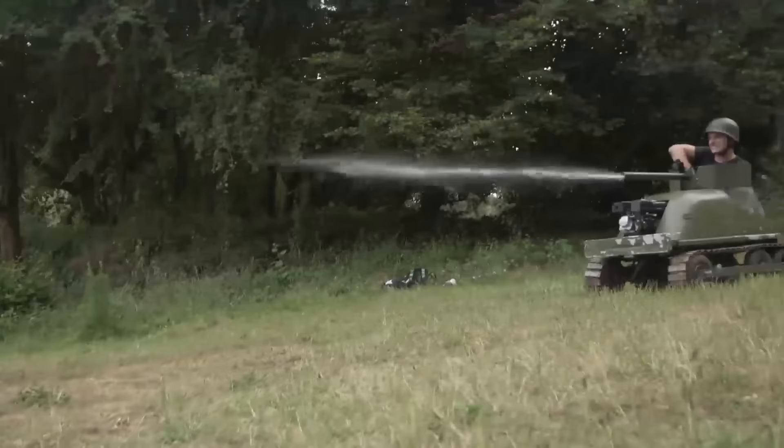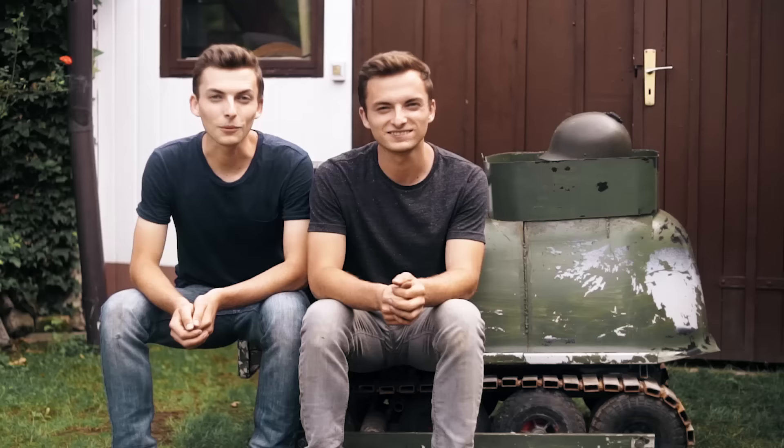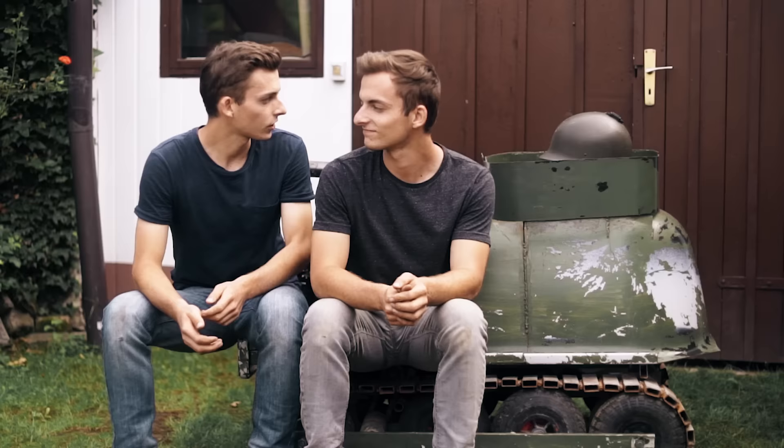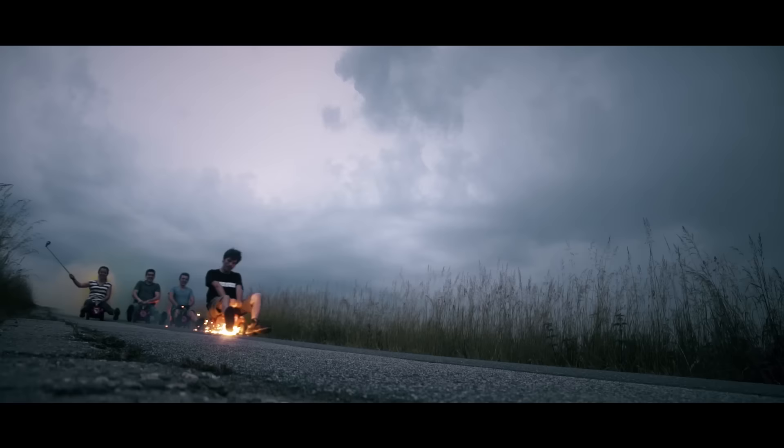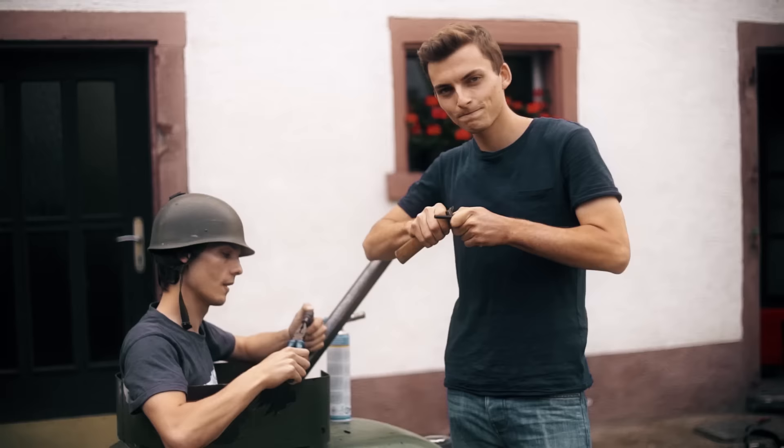In our last videos we showed you how we built this Panzer from the bathwater and the old Boller wagon. And now we have only built a water gun. You had in the comments meant that we should do something more exciting. And that's why we took the help from Techtastic. He brought us again Feuerstahl.